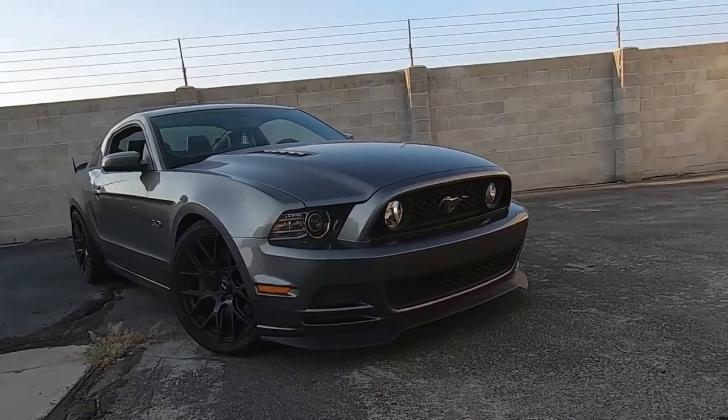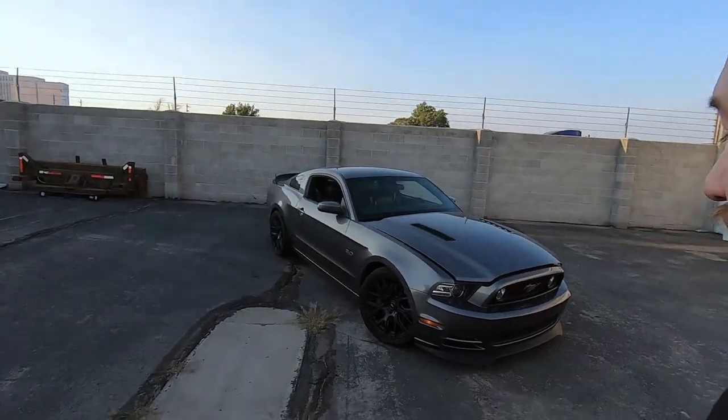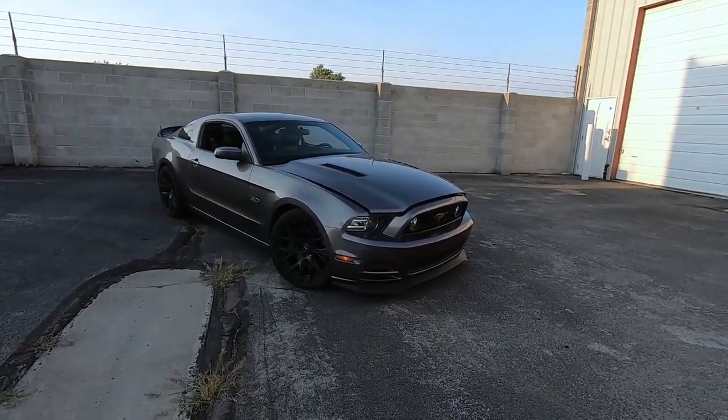Now for the outside — honestly, I think this is a really good-looking car. Some people don't like Mustangs or the way they look, but I love the way this thing looks. I think it's a very beautiful car.